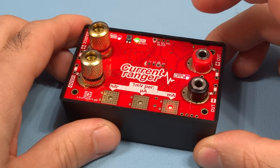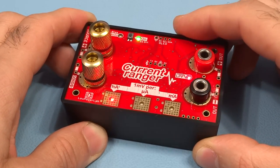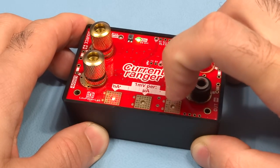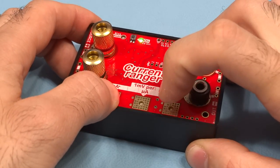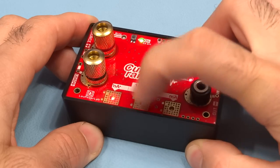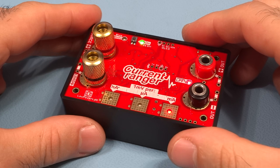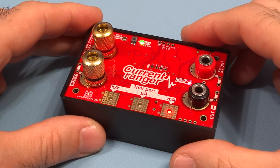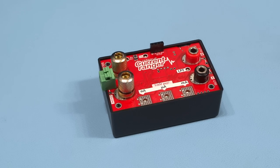To enter auto-ranging mode, touch these two pads and the Current Ranger will start auto-ranging. In this mode you can no longer manually range; touch those two pads again to return to manual mode. All these settings, delays, touch combinations, and other behaviors can be changed or removed in the firmware code, which is available for you to experiment with and tweak in any way you want.